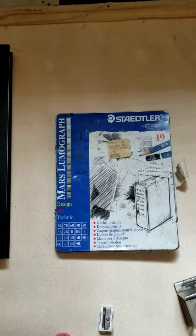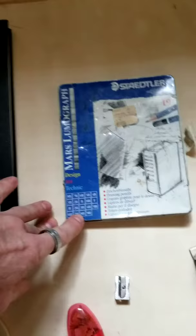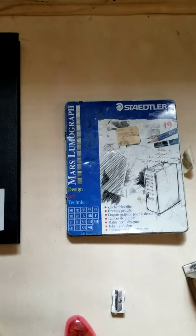Now let's go over illustration supplies. For pencils, Staedtler Blues are in my experience the best pencils for the money — they're durable, you can drop them on the floor and the lead inside won't break, which means the tip won't break off in the sharpener, and you get a consistent fine point. This is a 19-pencil set, but a six or eight pencil set will be just fine for what we'll cover in the instruction videos.